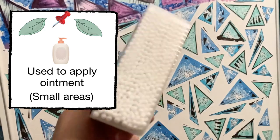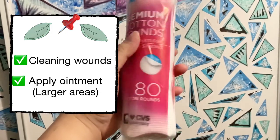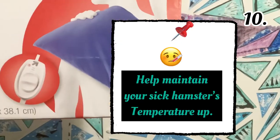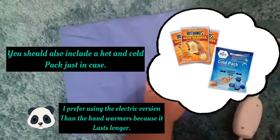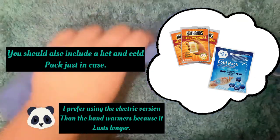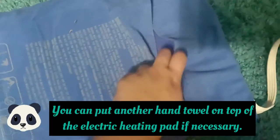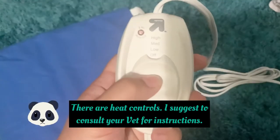Next on the list are cotton swabs — used to apply ointment on smaller areas. Next are cotton pads — used for cleaning wounds and applying ointment on larger areas. You should also include an electric heating pad, which helps maintain your sick hamster's temperature. I prefer the electric version over hand warmers because it lasts longer. There's a heat-resistant cloth material to protect your hamster's skin from burning, and you can put a hand towel on top if necessary. Electric heating pads have heat controls, so consult your vet for instructions.